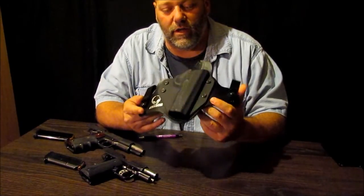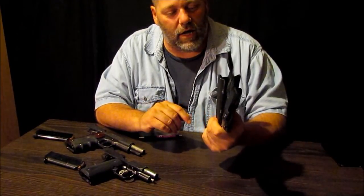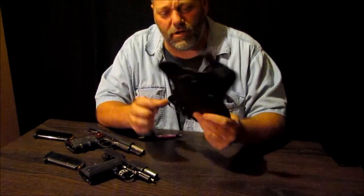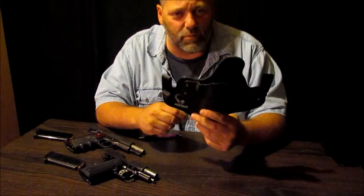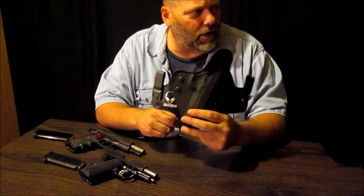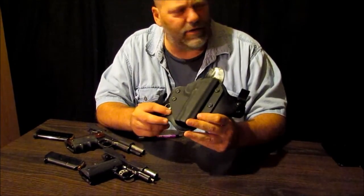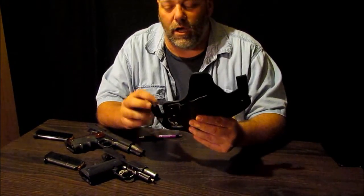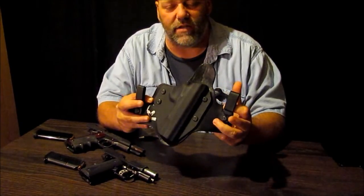I'll tell you what's so special about this thing in a little bit. I'm sure it's just like a Crossbreed holster, a King Tuck, something like that — it's the same concept, same basic design.